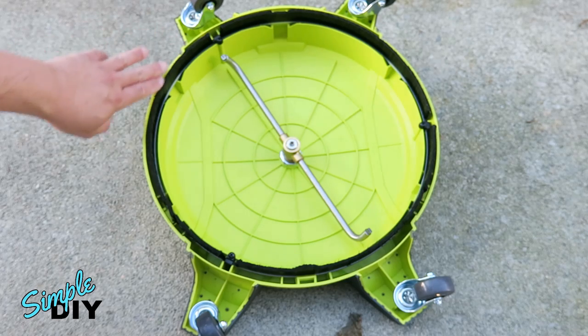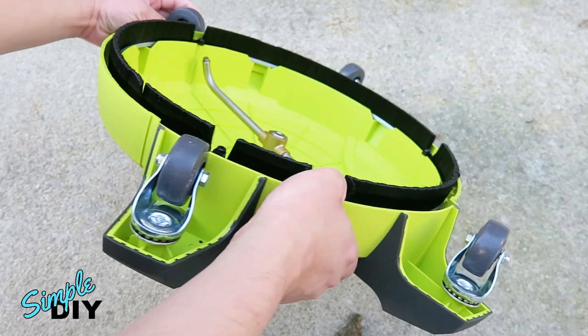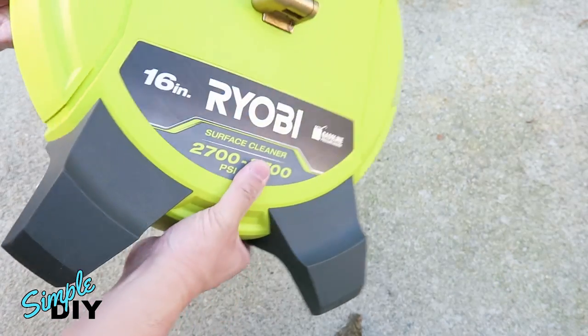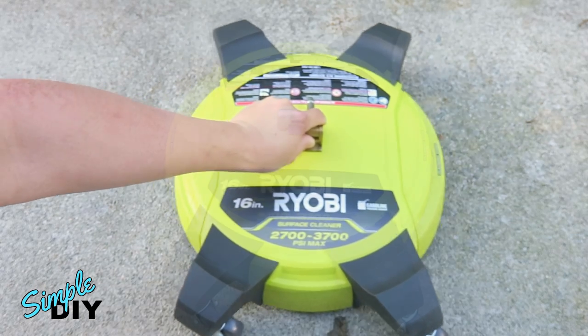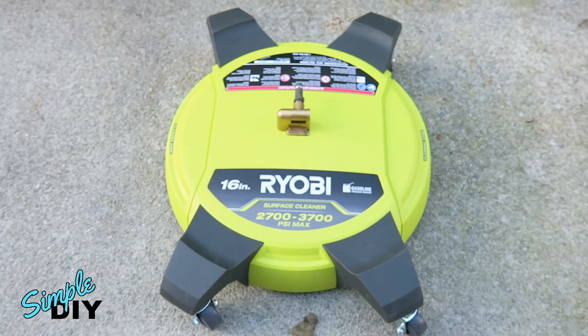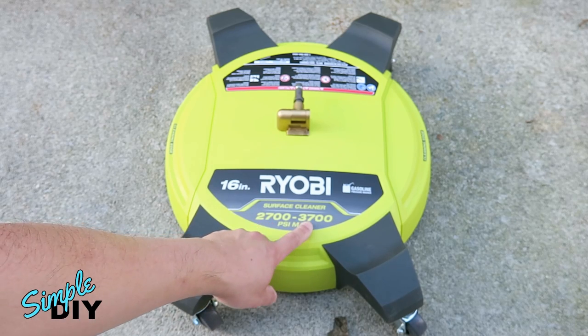This also has a brush guard around the edge. If you look at the caster wheel, it's raised slightly higher than the brush, and that's how it's able to glide around on the surface. This is made for a gasoline pressure washer. The recommended PSI is 2700 to 3700 PSI.